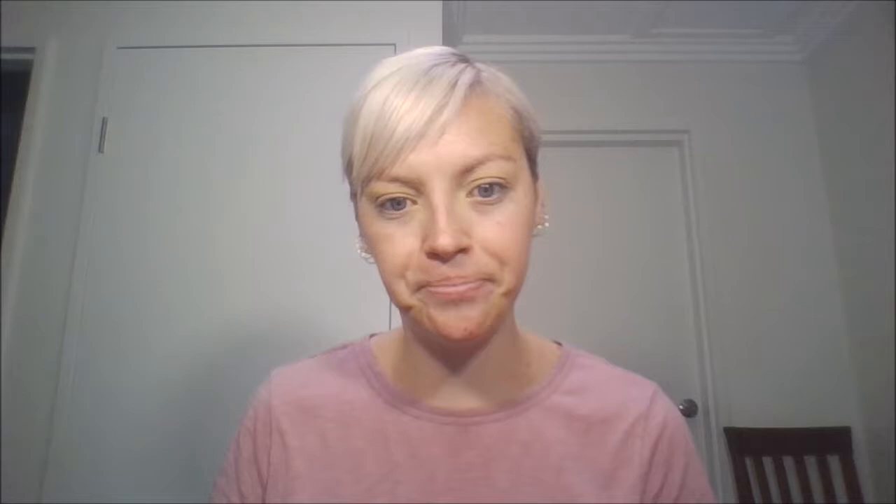I'm going to do a really simple eye look — just a wing and big lashes. I'm going for something simple, so I'm going to set it all down using the color Cool, which is that one there. I'm going to try out the brush that it comes with — it's like a double-ended one. Actually no, we're not using that. I have my e.l.f. blending eye brush, so I'm just going to dust this all over.